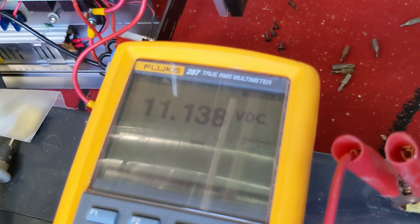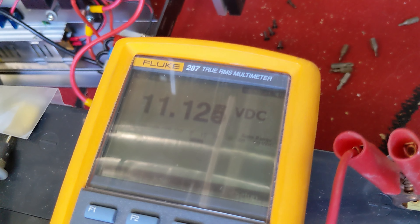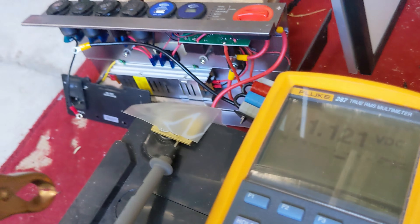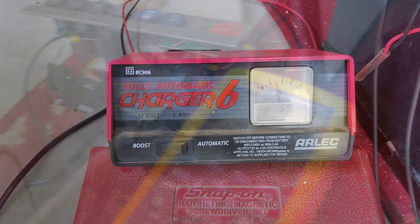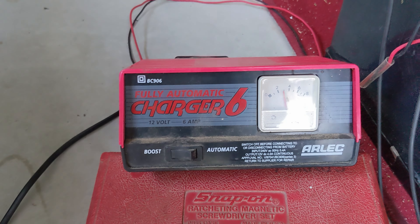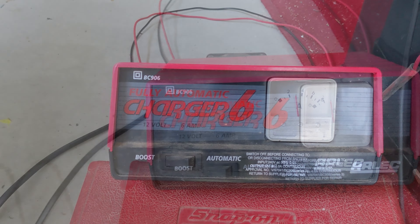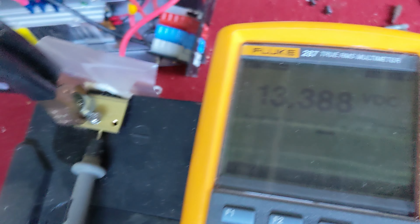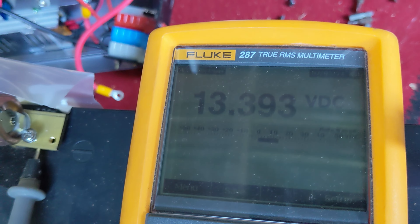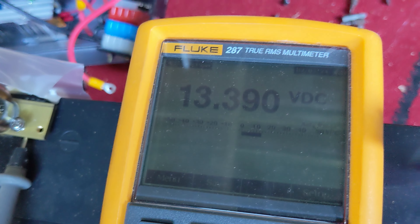It'll probably get down to 10, 9, 8. The good thing about this is that typically there are about six cells across in a battery. If you've got some dead cells, you won't hold the voltage — you might get to eight volts and just can't get above it, typically if you lose a cell or a couple of cells. The fact that we're already up to around the 11-volt mark is a pretty good sign that this battery should come back.